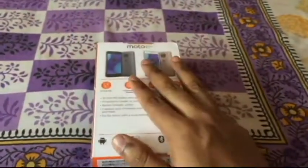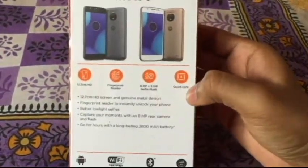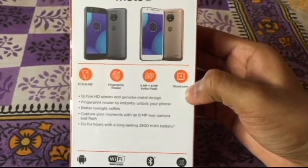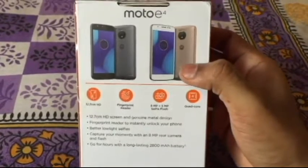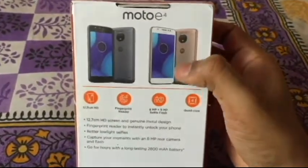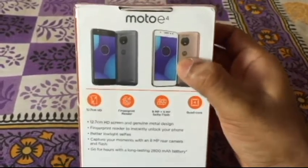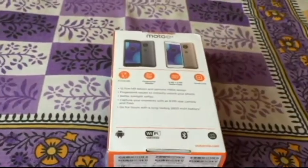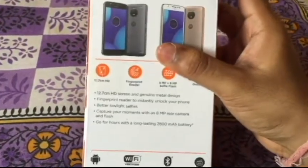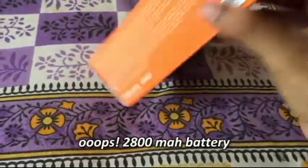An interesting thing about this smartphone is that in the US it comes with a Snapdragon 425 or 427, while in other regions it comes with a quad-core MediaTek 6737 processor. But the interesting thing is that in the US, though you get a better processor, you have a plastic back, while in other regions you get a lower processor but a metallic aluminum back and a 2800 mAh battery.